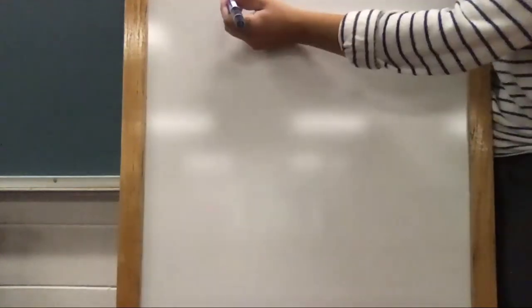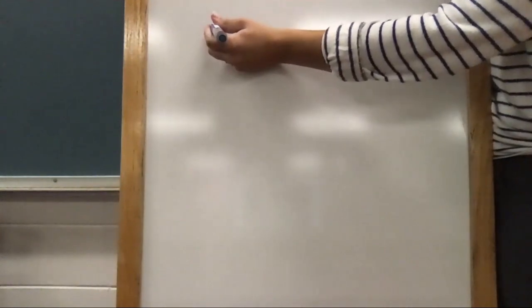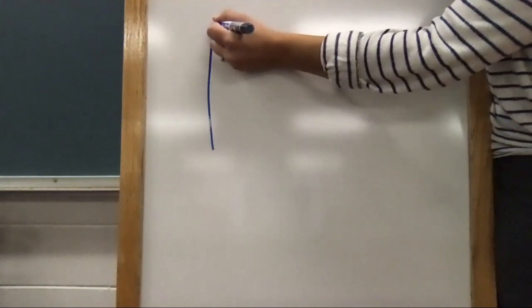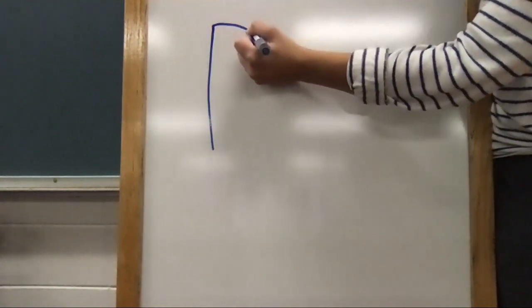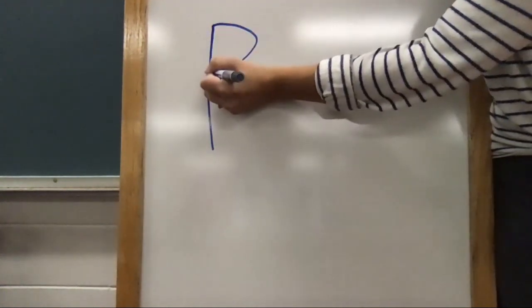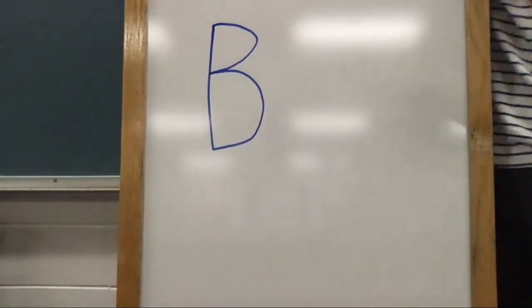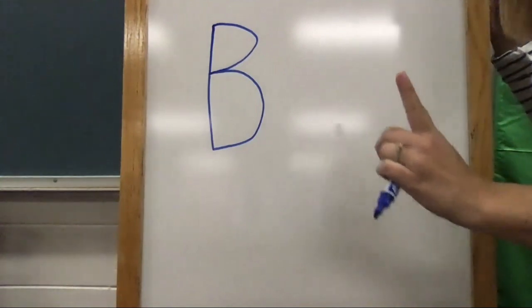Let's start by writing the uppercase B. To write the uppercase B, start at the top, pull down straight, lift up, to the top, circle forward and back, push forward and back. Can you take your finger and trace my letter B in the air?